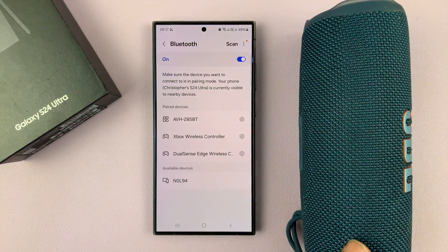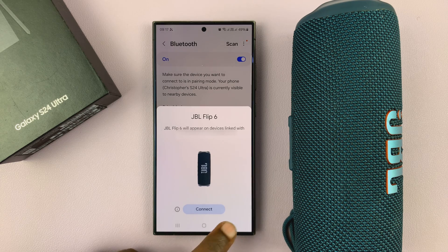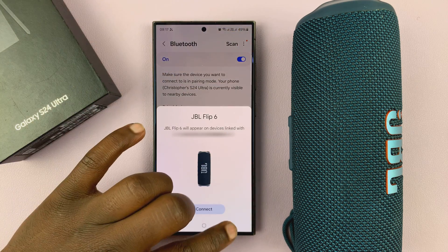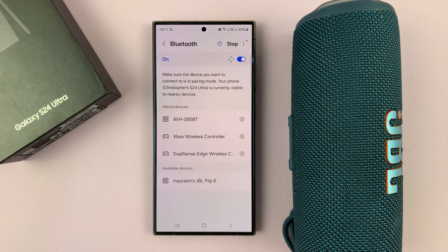All I need to do now is go back to my phone. It might detect the speaker, but not all speakers will do this, so I'll just cancel that. Then I'll go back to my Bluetooth page and scan. I want to scan and connect.